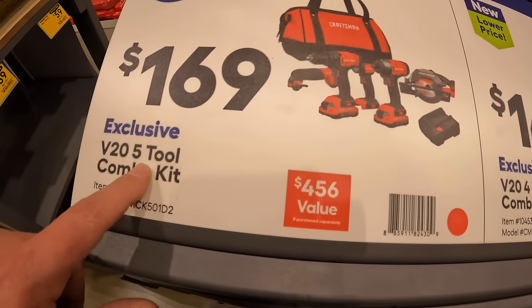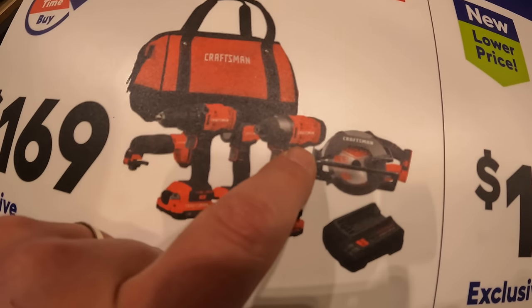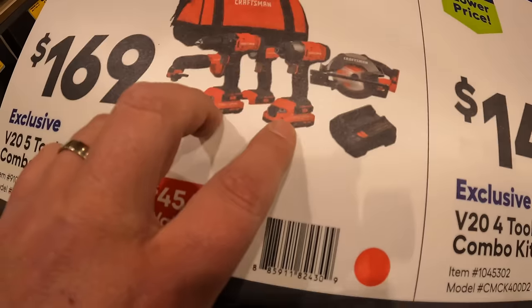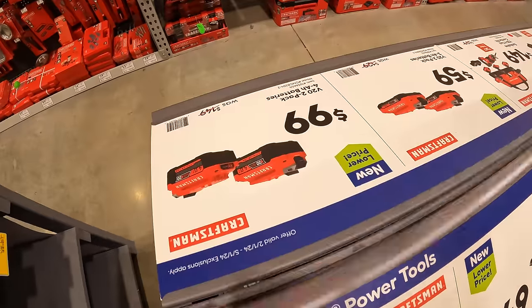$169 for the 5-tool combo kit: circular saw, light, impact driver, drill driver, oscillating tool, two batteries, charger, and a bag. And it's the same thing on the other side.